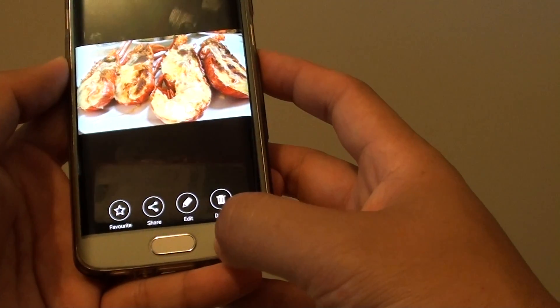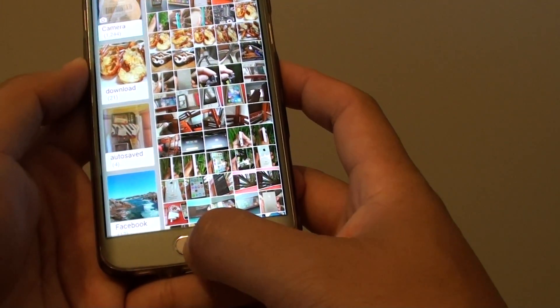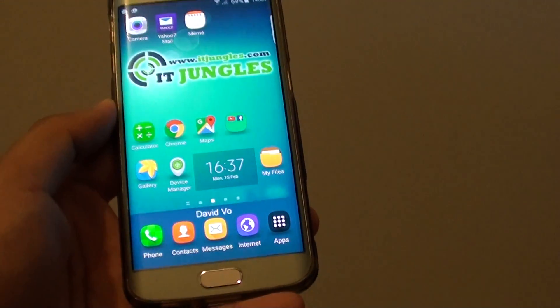You can finally just tap on the back button to go back, and press the home key to go back to the home screen. Thank you for watching this video.